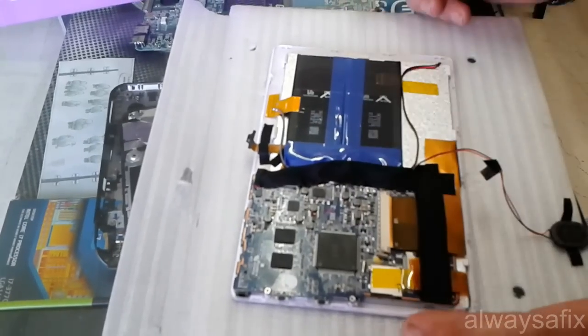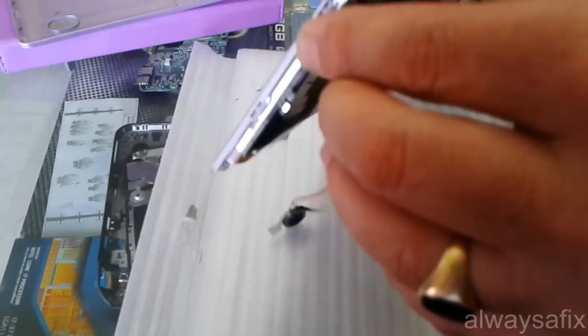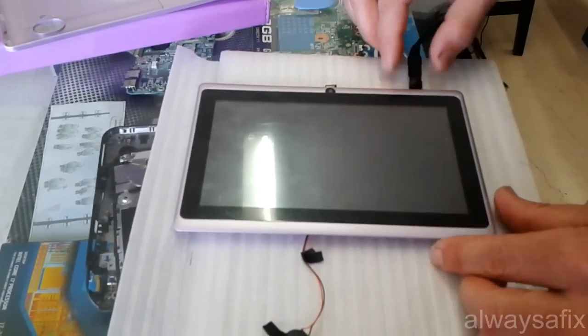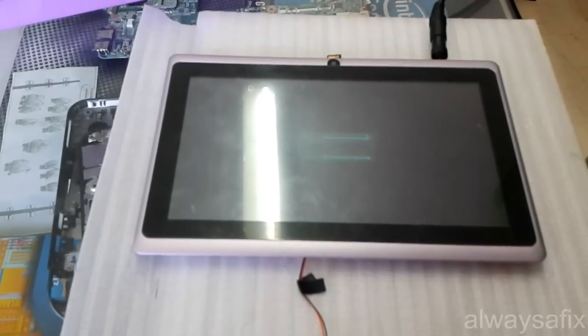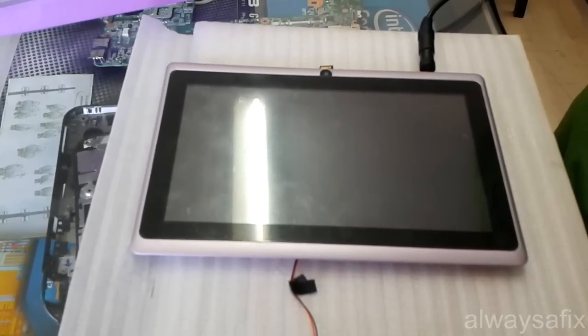All the other cables here look ok. Let's just plug the charger in and see - it comes on. There we go. So it was a nice easy fix. Thanks for watching, and remember, there's always a fix.